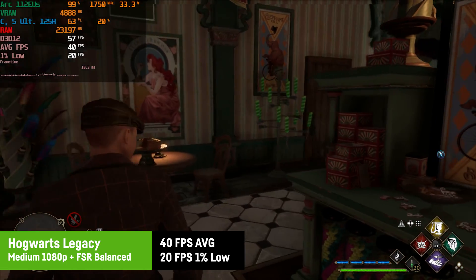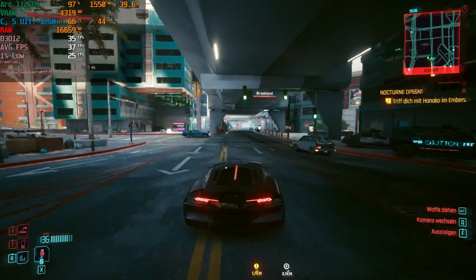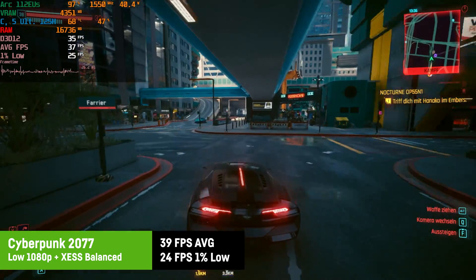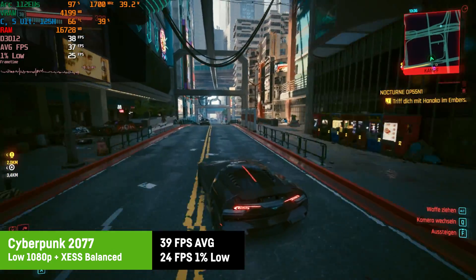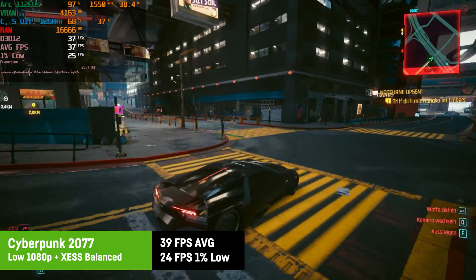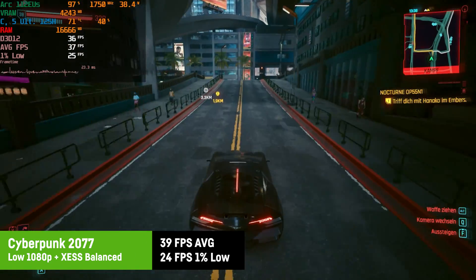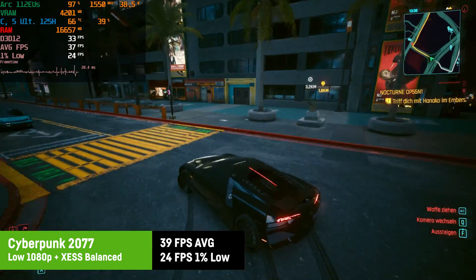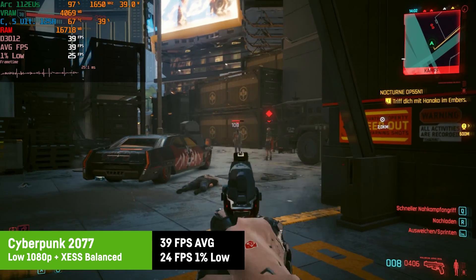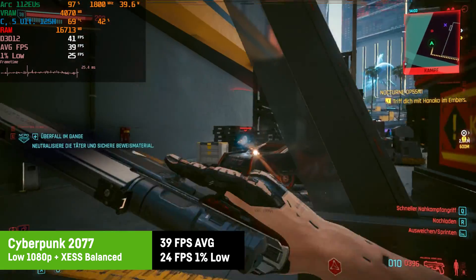Cyberpunk 2077 works okay with XeSS set to balanced mode combined with low settings at 1080p. It's not a perfect experience for a first-person shooter but it's doable, and future Intel driver updates could further improve XeSS performance and visual quality. It was actually working much better than when I tested it on the MSI Claw with the very same CPU and iGPU — likely benefiting from the higher wattage and the 32GB of RAM.